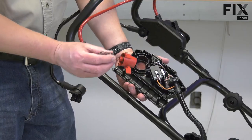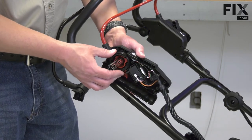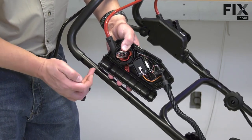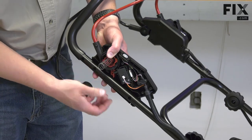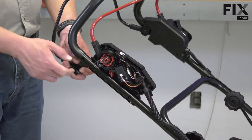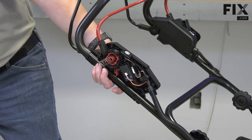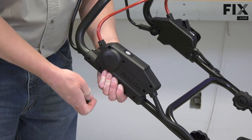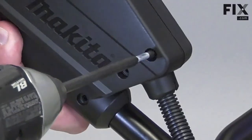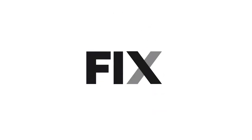Now I can reassemble the housing back onto the handle. I'll place the safety button back into the housing. I'll line the bail with the housing and then put the posts on the housing back into the holes on the handle. I'll reattach the drive bail to the handle, then reinstall the housing.